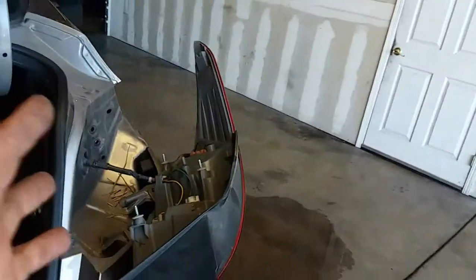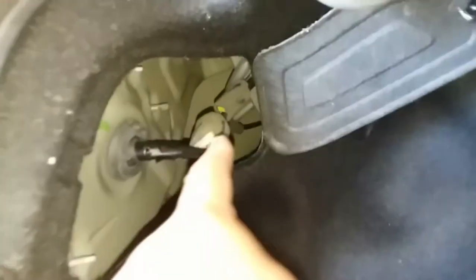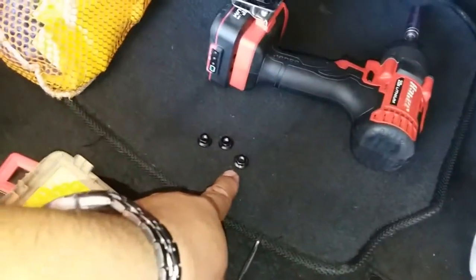In the previous video I removed the pigtail off of this one, in case you need to remove the whole tail light and wiring harness. So if you did that, just go ahead and connect that pigtail back in, then put in the three nuts that hold the light into place.